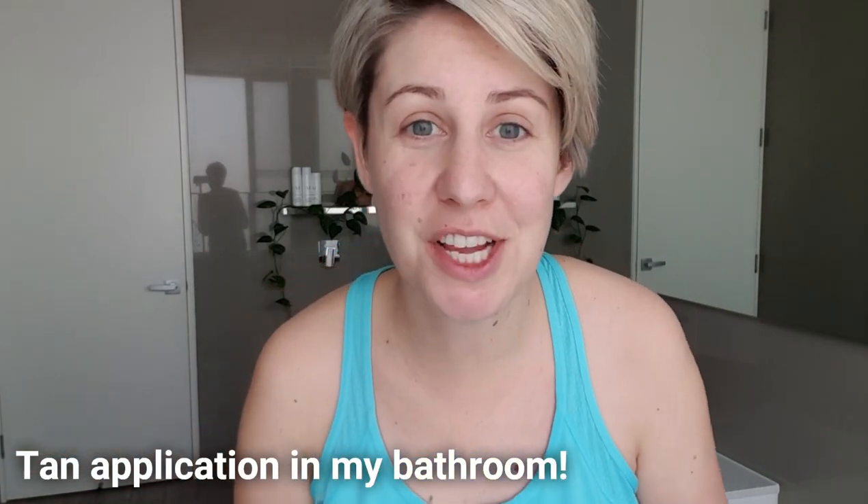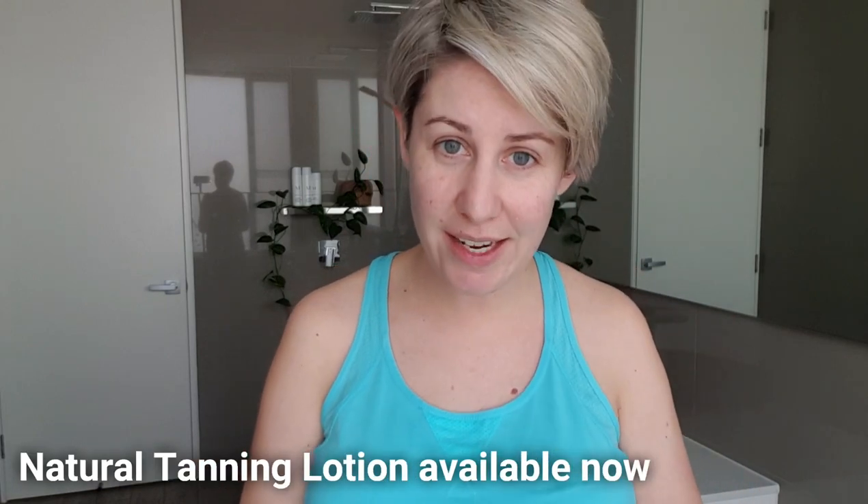Hi, I'm Megan Potter, coming to you from my bathroom. I'm going to show you how to use our new natural tanning lotion.